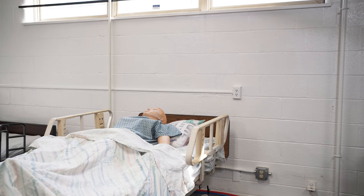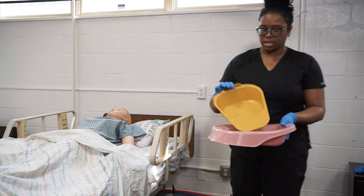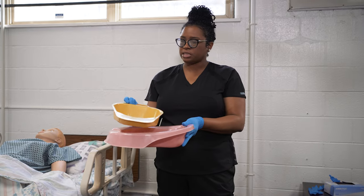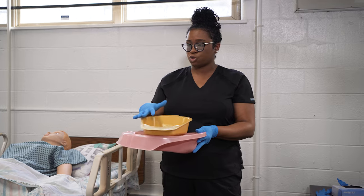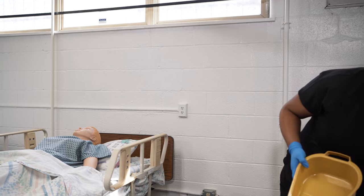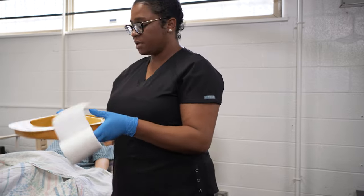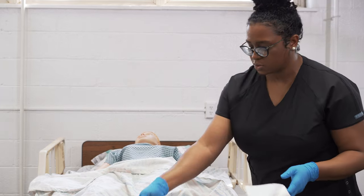Then grab your bed pan or fracture pan — make sure you know the difference between the two. The fracture pan is the more narrow pan and the bed pan is the larger pan. We use the fracture pan if the resident cannot assist with lifting their hips up or they have had some sort of surgery on their hip. So we're going to use the fracture pan today. Grab your fracture pan and toilet tissue. Anything with toileting is considered dirty, so place the dirty equipment onto a dirty surface — in this case, we can place it on the foot of the bed.